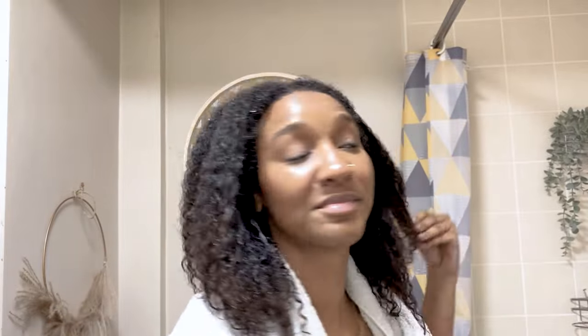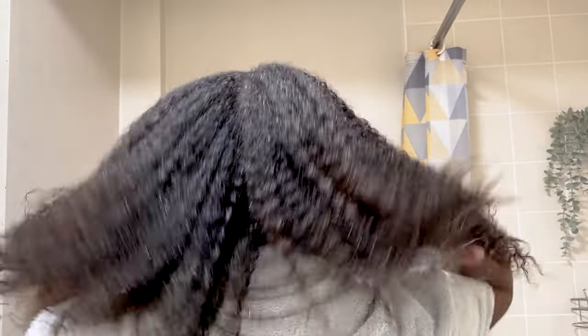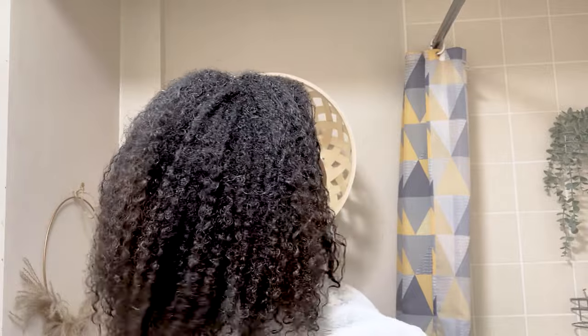That's what my hair is looking like right now after the whole wash day — nice, thick, luxurious. Look at that juicy hair! I'm very happy with the progress.